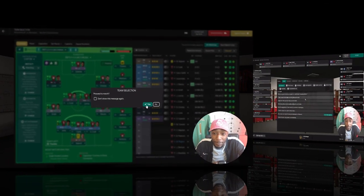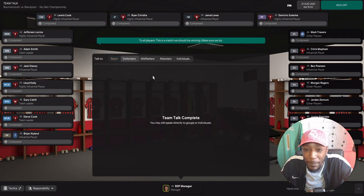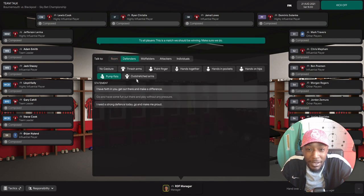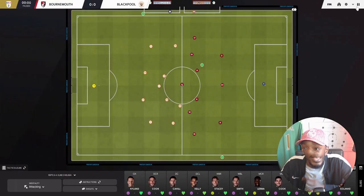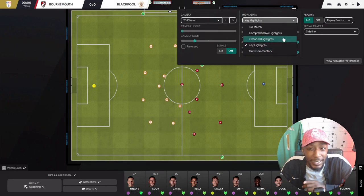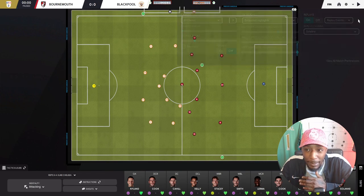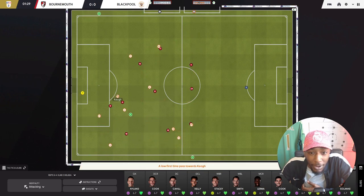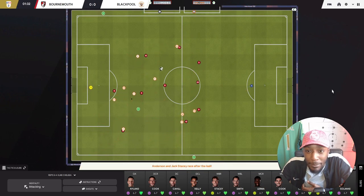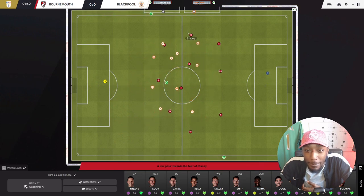This is a match we should be winning. We'll use extended highlights rather than key highlights, as we miss out on a lot of good moments with key. Hopefully we can see more of the tactic play out. Here is an early throw to Blackpool deep in their own half. Blackpool kick it long - we should recover this. There's Steven Cook, and Cahill plays it out wide to Jack Stacey, who's dribbling down that byline.